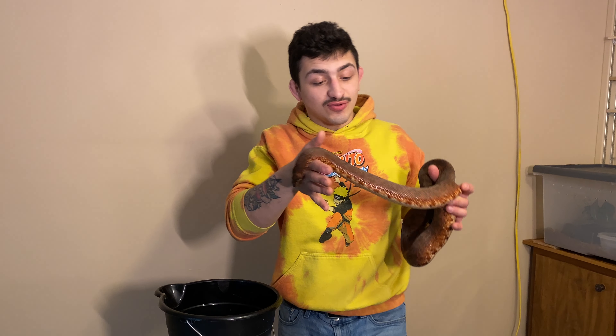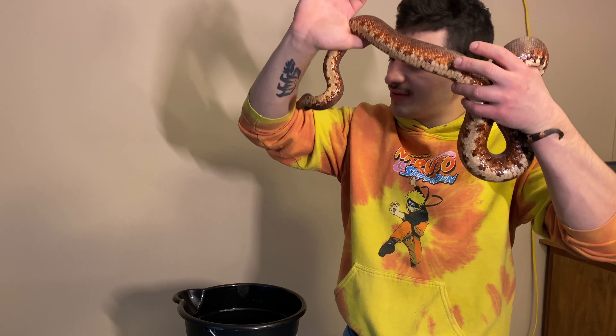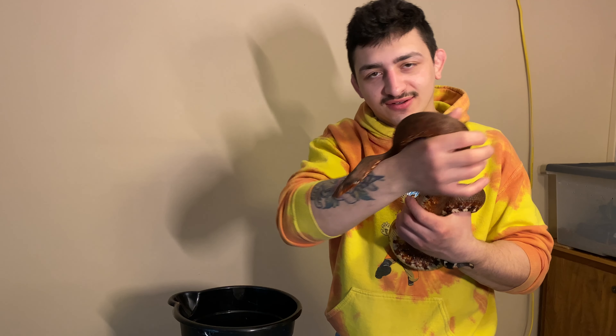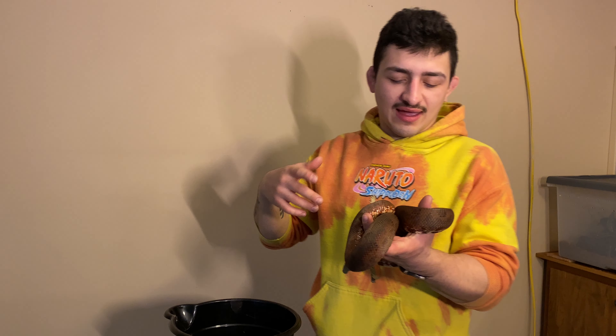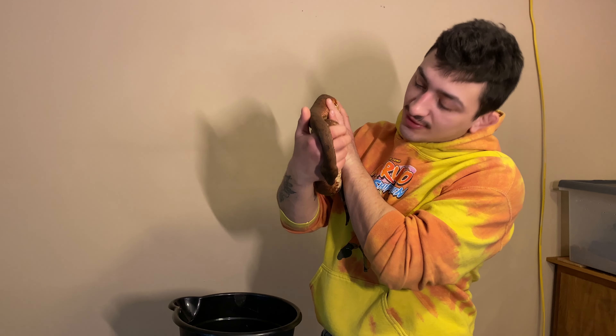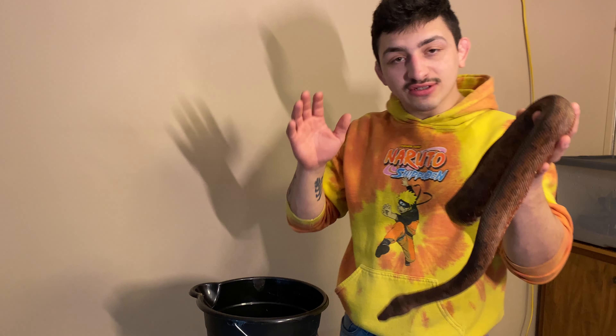The first snake to the scales: Ruby, our big beautiful Solomon Island ground boa, who about a week and a half ago weighed 1,342 grams. She's the only snake whose weight I'm at least semi-concerned about. She hasn't eaten in about three months, so we just want to keep an eye on that weight and make sure she's not losing a ton — like something's going wrong with her. And if it is, we will address it.